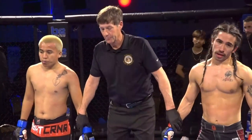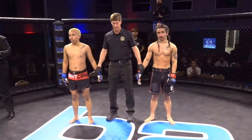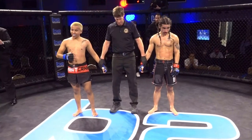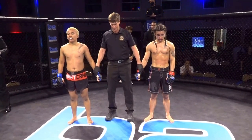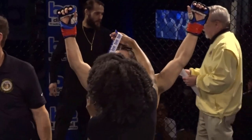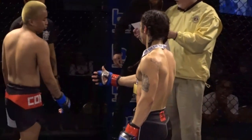Here is Lance Green. B2 Fighting Series fans, after three grueling rounds this decision has gone to your judges. Judges Ross Swamberg, Jim Tress, and Bill Hagler have all scored this bout 30 to 27 for your winner by unanimous decision: Eric Sanchez. Eric Sanchez picks up the victory — he moves to 1 and 0, undefeated.